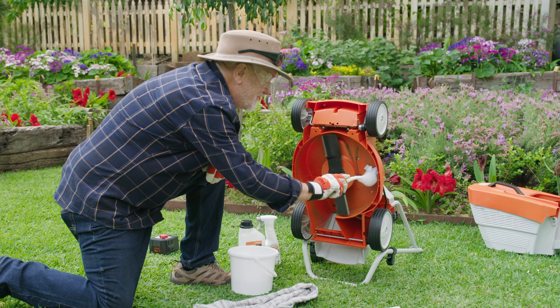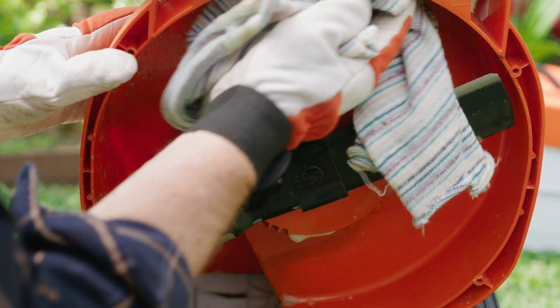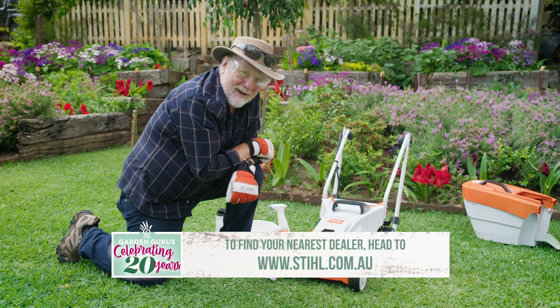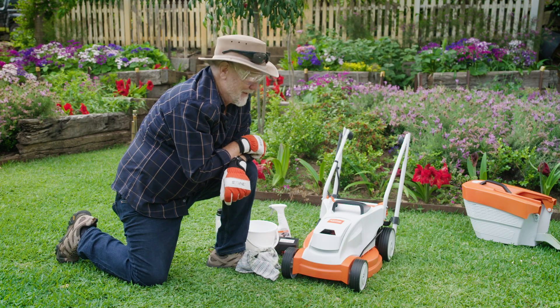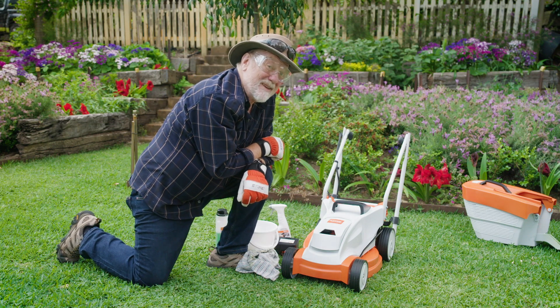A wooden scraper will protect your hands, and a stiff brush with a bit of soapy water will do the trick. Give it a good dry and then it's ready for the next time. These steel battery-powered mowers are only available at your local steel dealership. I've fallen in love with this little beauty — so would you give me a 20-minute head start?